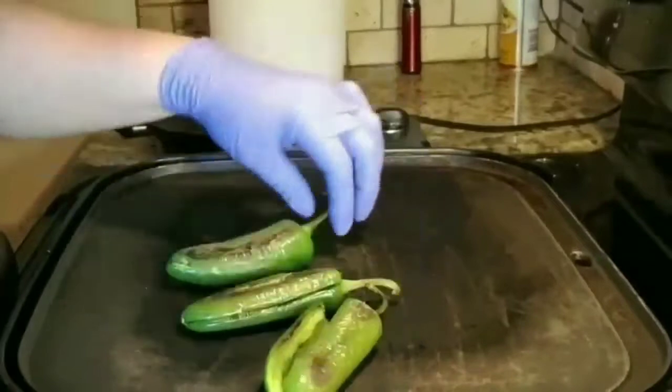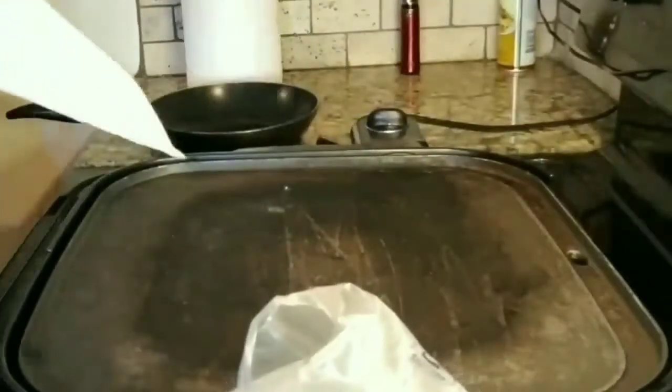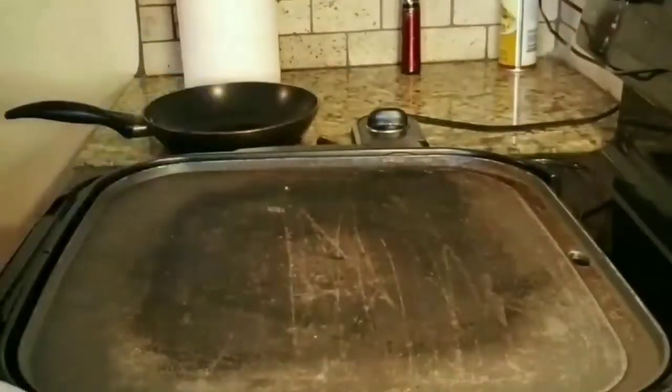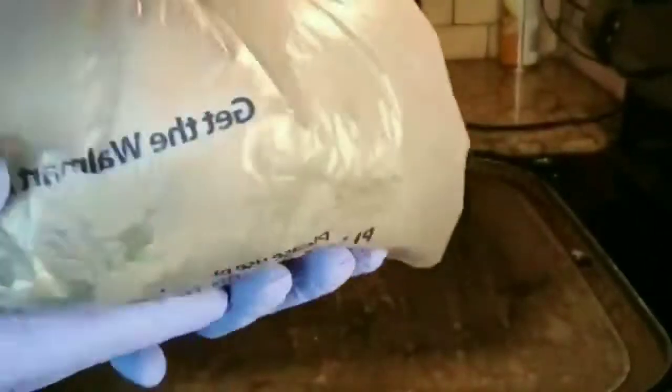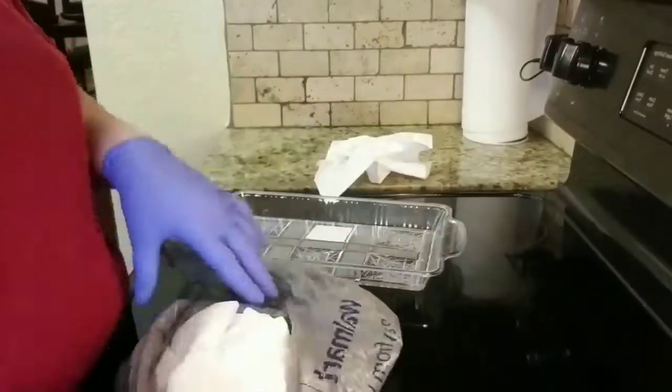We're gonna put all of these inside a bag and add more napkins just to be on the safe side. Let these jalapeños sit overnight — you can let them sit for four hours and then use them, but I'm letting them sit overnight. We're back — it's been sitting for 24 hours.